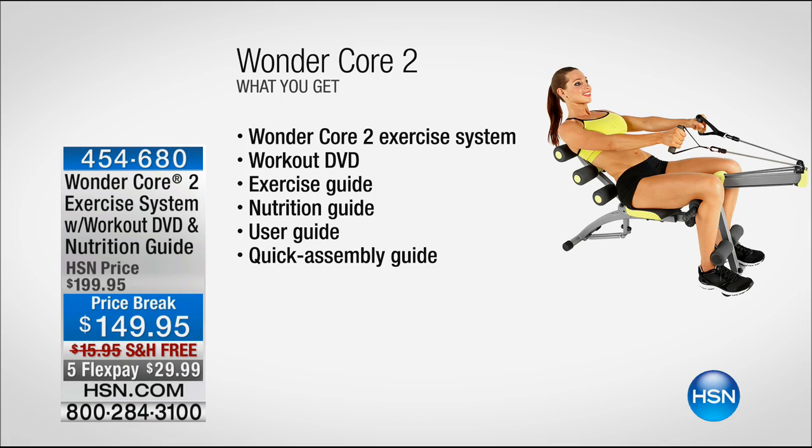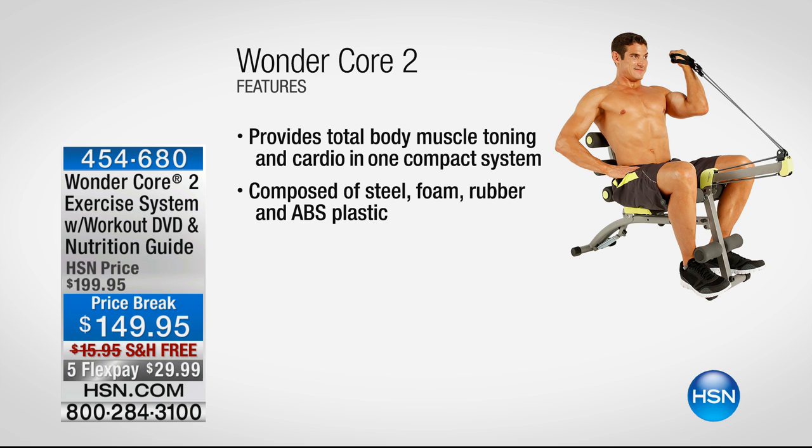You're getting the Wonder Core 2 exercise system, a workout DVD, an exercise guide — a big picture chart where you'll see all the exercises. A nutrition guide, a quick assembly guide, and a user guide. You're getting everything for under 30 bucks with free shipping and handling. It really is a spectacular deal.